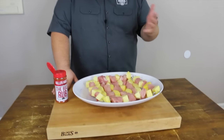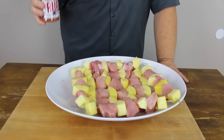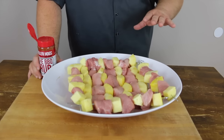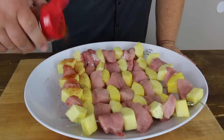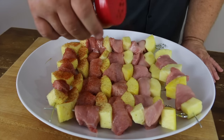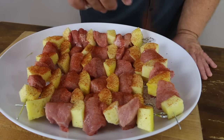Now we have all the kebabs assembled and we need to get a little seasoning on them. Today I'm using my barbecue rub — Killer Hogs the BBQ Rub — but you can use any seasoning that goes well with pork. Ours really adds a lot to the pineapple too; it's got some brown sugar that's going to caramelize and make the pineapple even a little sweeter. I'm just giving them a nice coat, then we'll flip them over and do the same thing on the other side.